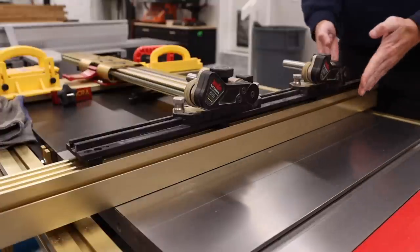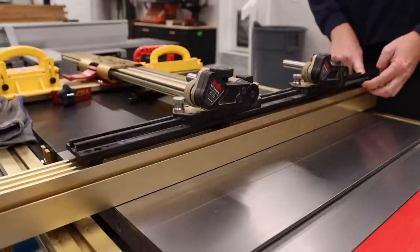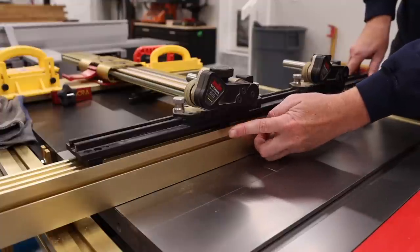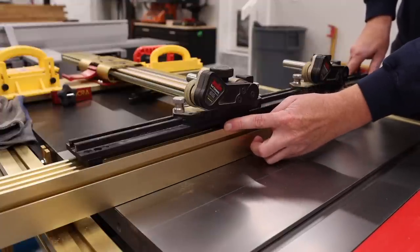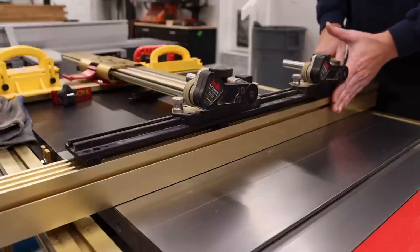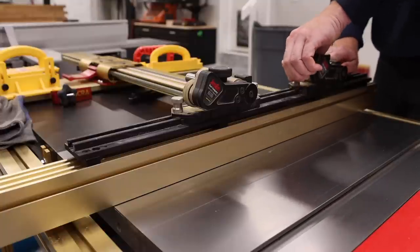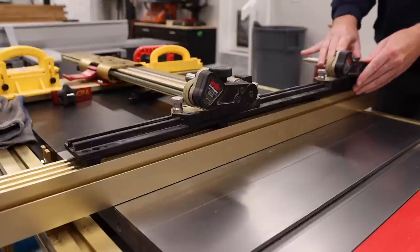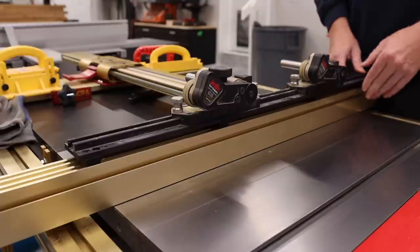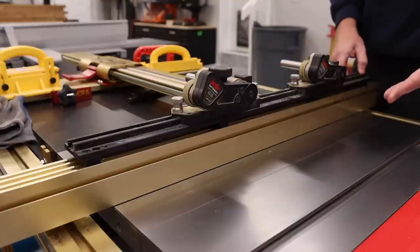The next problem I ran into is that the Jessem stock guides cannot easily be attached to the top of this because the holes do not line up with the aluminum extrusion. I did some research and found that Jessem actually sells spacers. Basically, these line up with the existing holes and then have a second set of holes that lines up with the bracket. What's nice is it sets the guide back to be even with the fence. The downside is it can be in the way when running a tall piece through, but you can simply loosen and slide it off as needed. This was a quick simple fix — I spent about $35 from Jessem and it arrived in about a week.